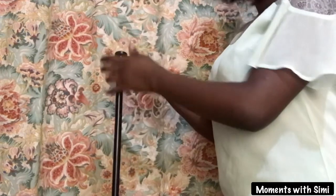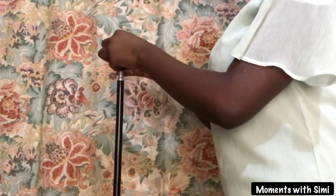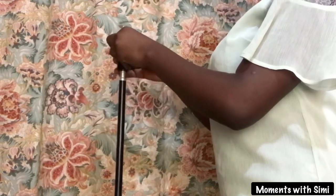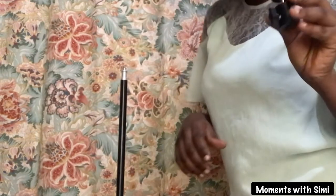Next, you remove the part that connects the tripod stand to the ring light by gently turning it until it's off. There you go.